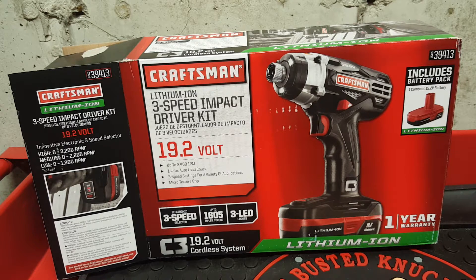Hey everyone, the Mechanic Man here, and today I have a tool review. A couple days ago I asked you guys what you suggest I should get for a new Craftsman C3 tool. I gave you guys a whole list of options and only two people answered, so I just picked one of them.